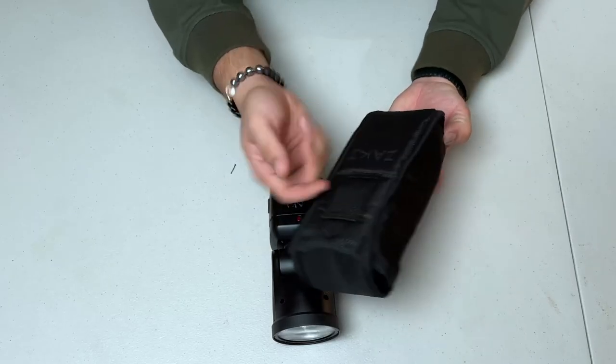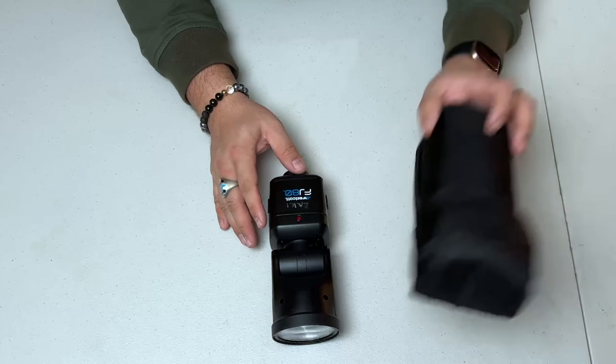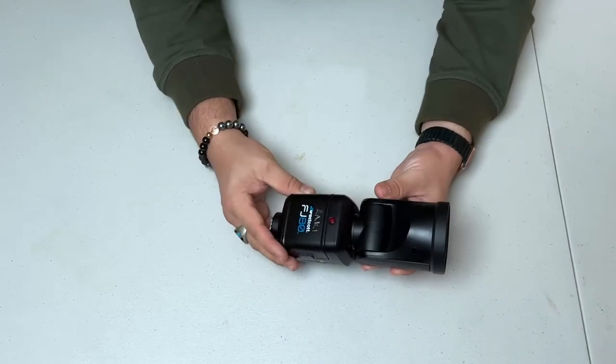All of these accessories are linked down below if you want to check them out — they're really great for the FJ80, and the Westcott-branded creative kit is also very useful for creative or portrait photography. This Godox kit comes in a cute little carrying case with a handle that zips up and fits in the side pocket of my bag. The FJ80 itself also comes in a great little carrying case with a loop and hook on the back.